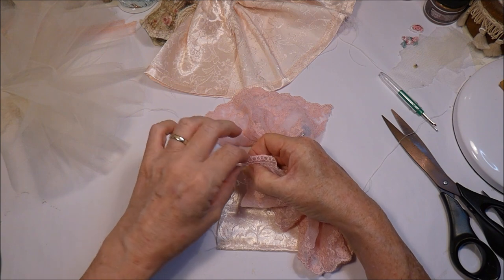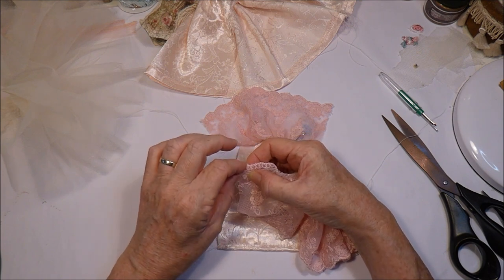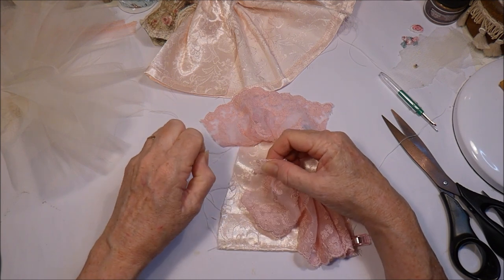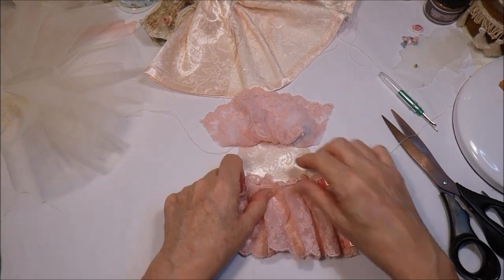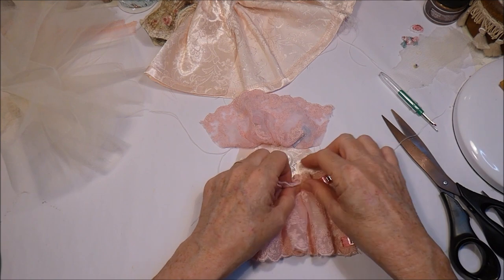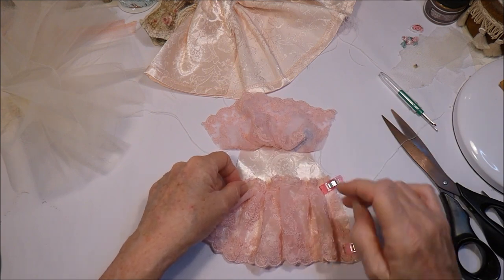Of course you could just put some gathered lace on the front of a skirt and do the whole thing. But I kind of want to insert mine — it's a way of me learning things. If I never do things like this I'll never learn, so I've got to try them. I didn't do it right with just the two pieces of lace — I need the panel. So I've learnt something there.